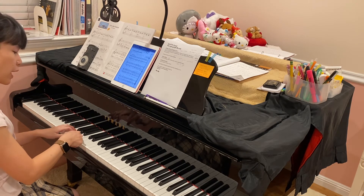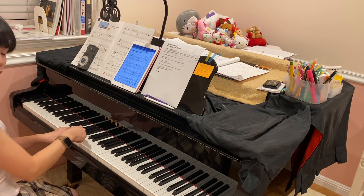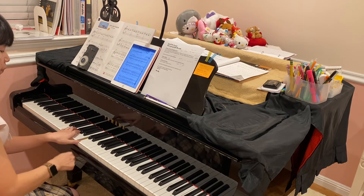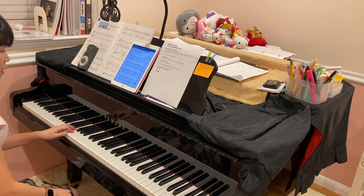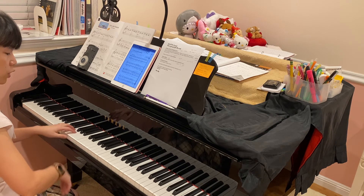When I'm playing descending motion, I get closer to the black keys. Sometimes when I play G, it gets caught in between the F-sharp and G-sharp. So be mindful of that.